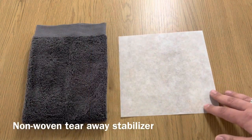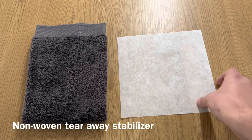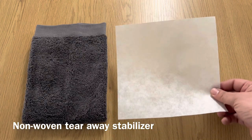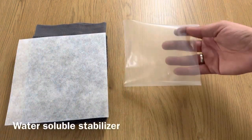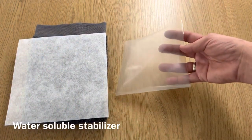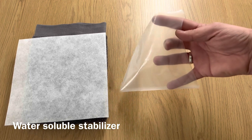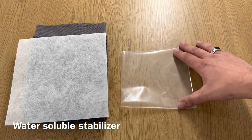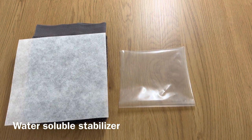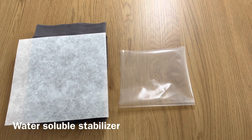You need a non-woven tearaway stabilizer. If you're embroidering on a thinner towel then I recommend using two of these instead of one. If you want to know exactly which one I use, make sure to check out the links in the description. This is one of the most important things you need — this is the water soluble stabilizer that you have to put on top. This will knock all the fibers down when you embroider, so it's very necessary to use, or you have to have a knockdown stitch.